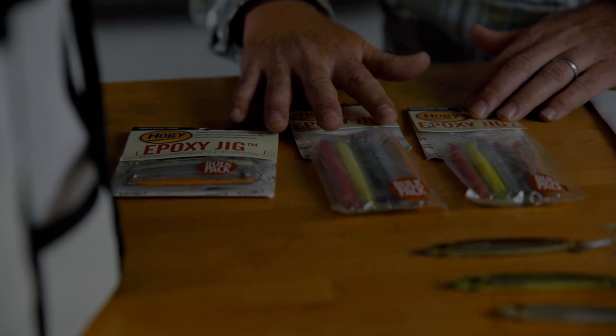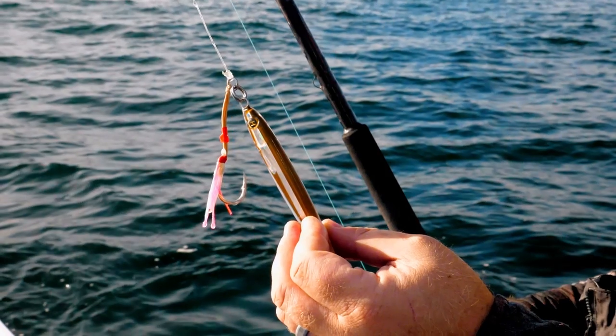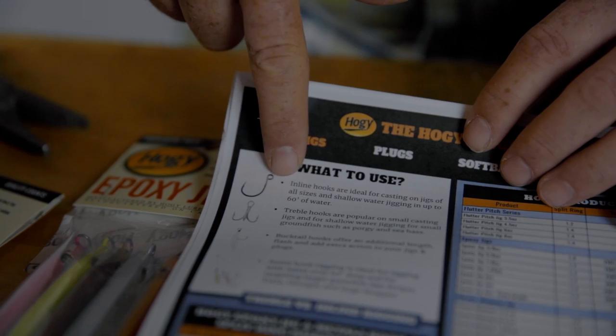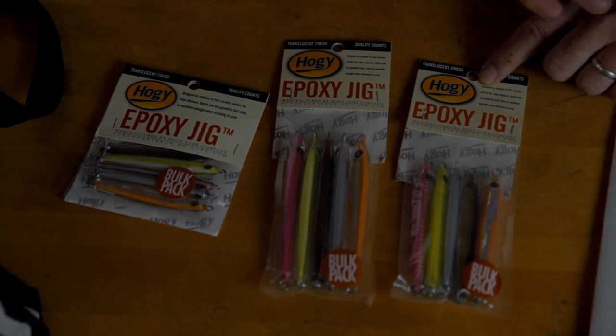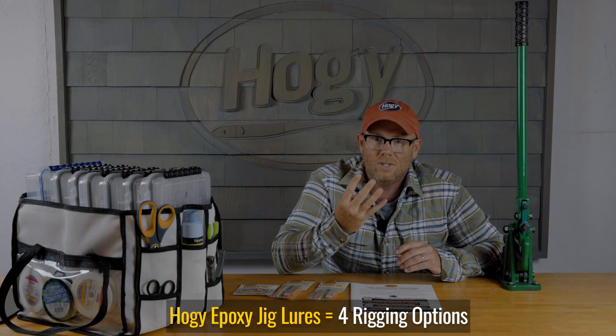The Hoagie Epoxy Jig Lure is a keystone member of the Hoagie inshore rigging system. The great thing about it is the number of ways you can rig it, the different species you can target, and the different methods you can use. Today we're going to focus on the epoxy jig lure unrigged bulk packs, which give you special savings and a collection of all our best-selling colors.